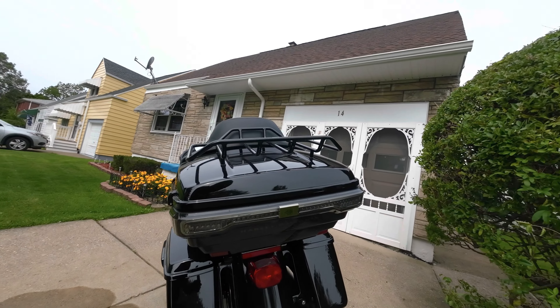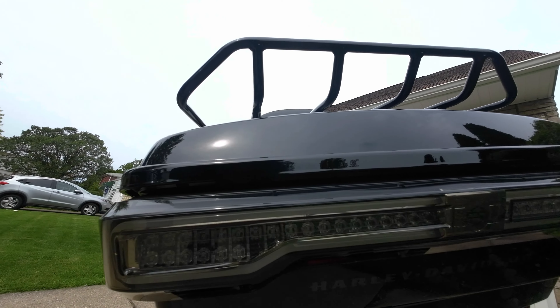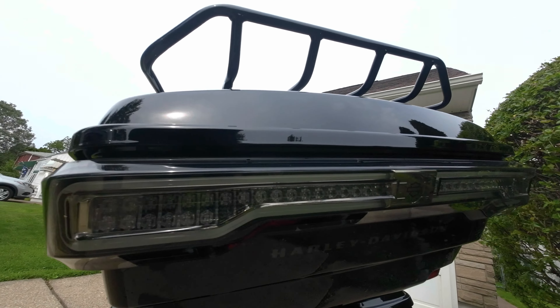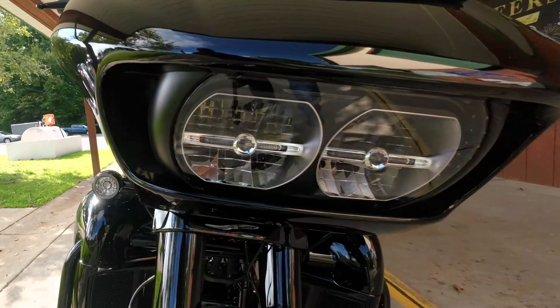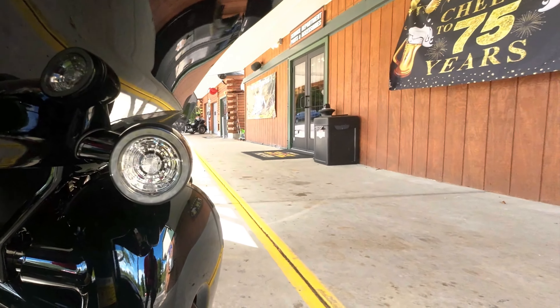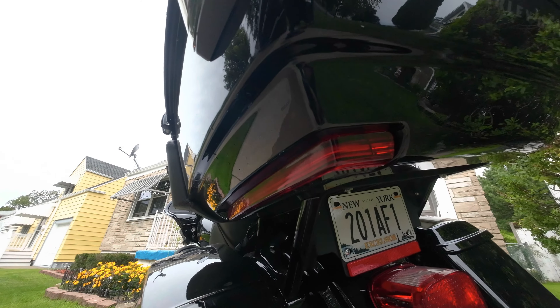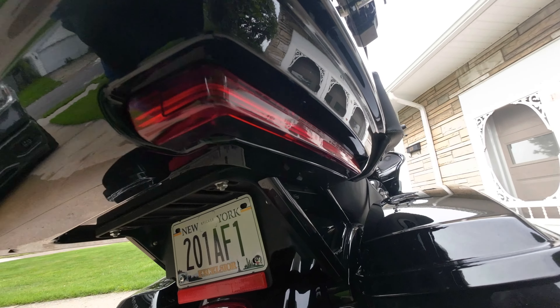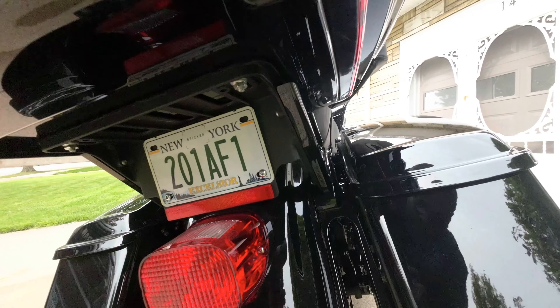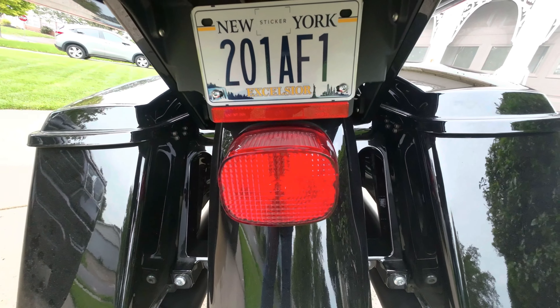I've had a couple of little items done with it already. I had this back light replaced — it used to be a red one, replaced it with the black one with LEDs. Today these red markers underneath will be replaced again with black ones, and this rear tail light will be replaced as well.